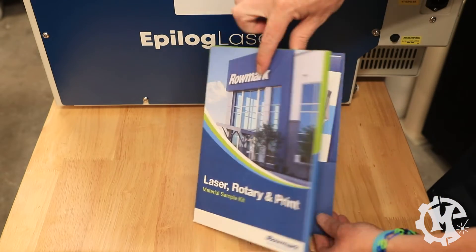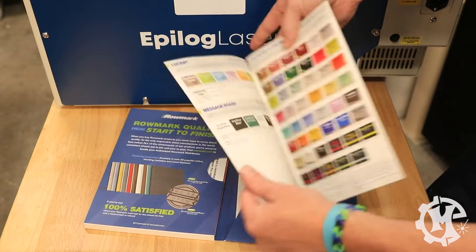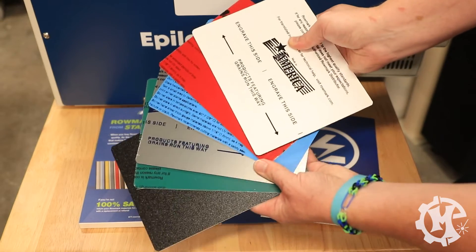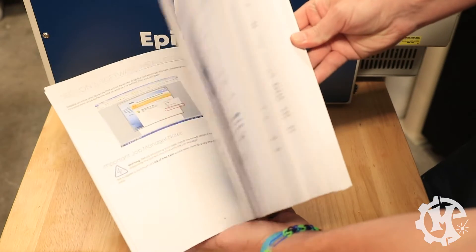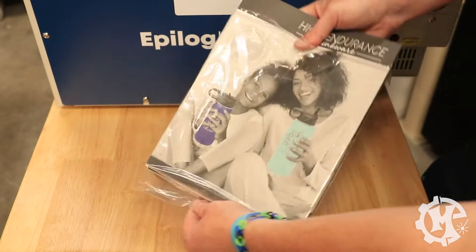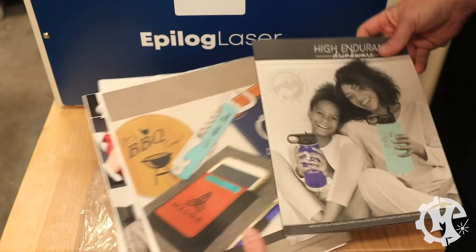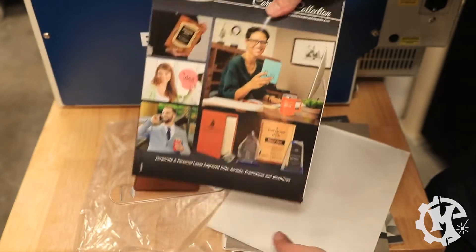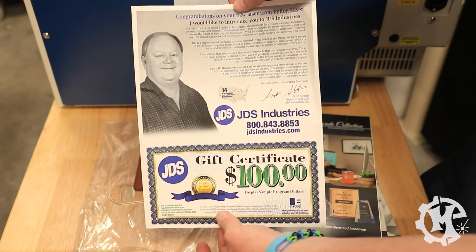There's a Romark sample kit, which if you open it up, has a swatch booklet of some of the materials. And on the other side, they have actually included a few of the materials for you to work on yourself. There's a user manual with a bunch of information inside. There's another packet with supplier information, a couple of products to try from JDS, catalogs of all the different products, as well as another supplier.